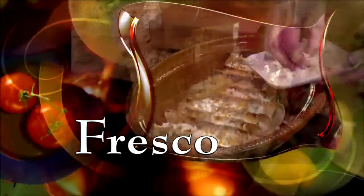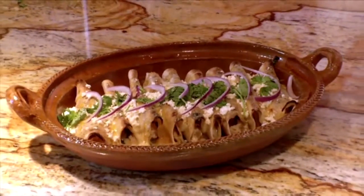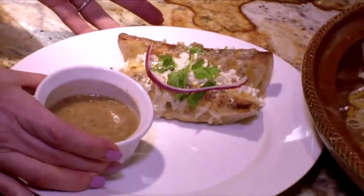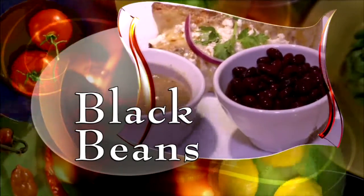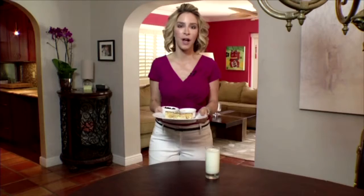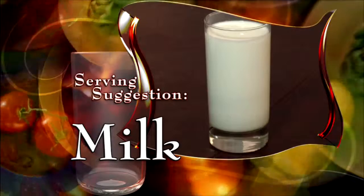Then garnish with queso fresco, more cilantro, and red onion. Look at that. Good job, guys. Plate with tomatillo sauce for dipping and some black beans. So here we have it — our family-favorite chicken enchiladas served with tomatillo sauce. Delicious. And because the sauce is a little hot, we serve it with a nice cold glass of milk. Oh my gosh, that is so good.